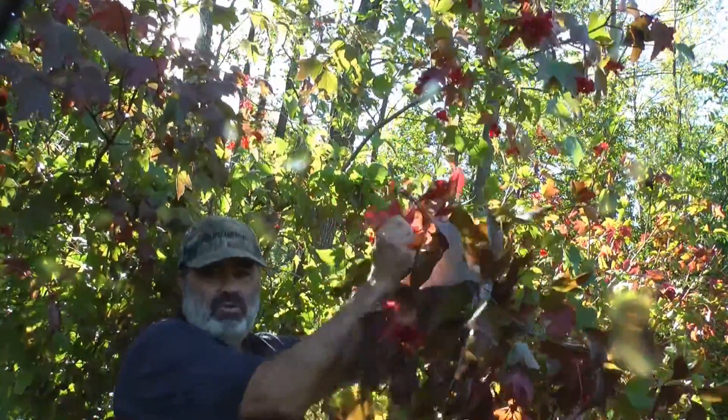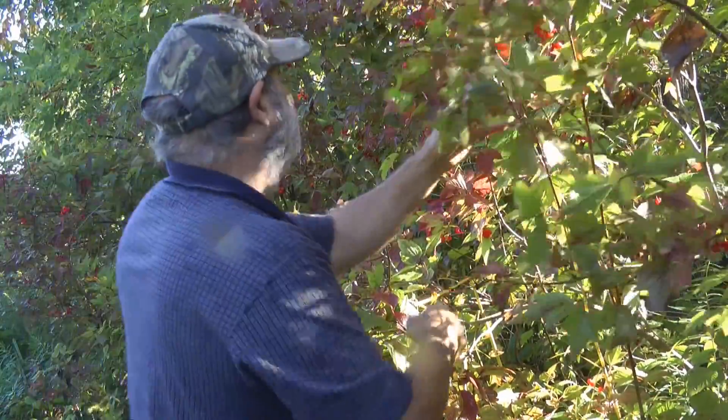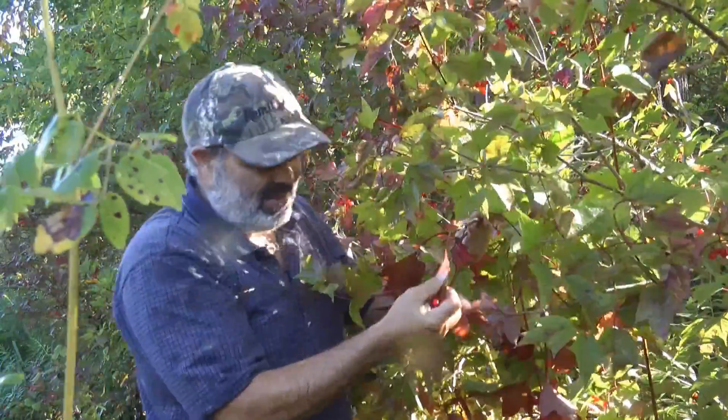Highbush cranberries like there's no tomorrow this year. Those are thick.